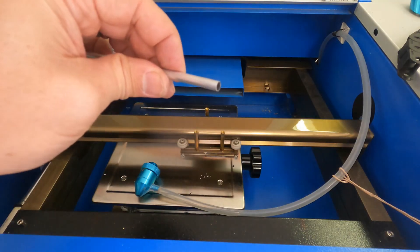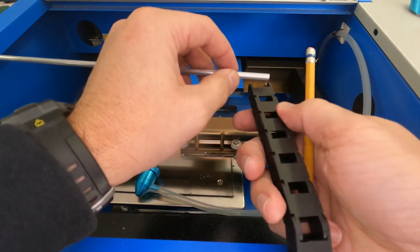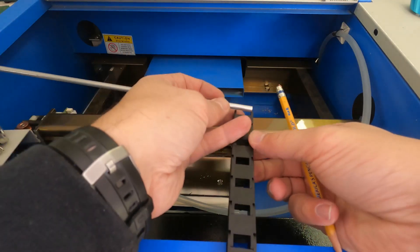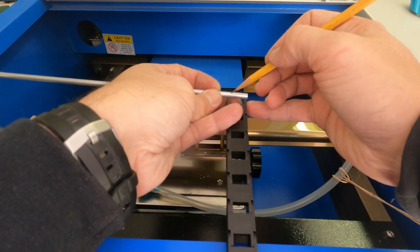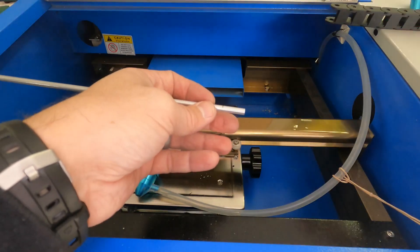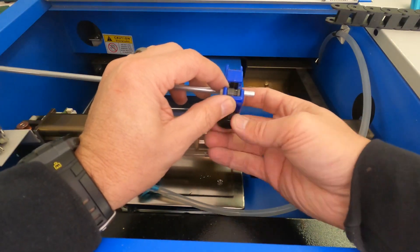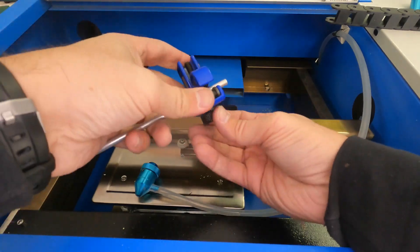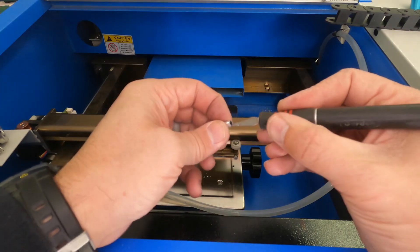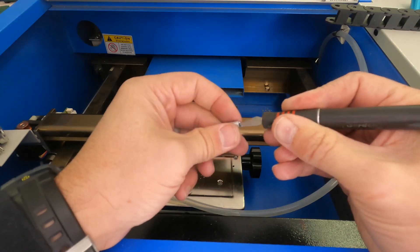This aluminum tube is going to be used to go over the screw so that the track doesn't just rub on the screw itself. I need to cut the aluminum tubing the same size as the width of the track. When the tubing is cut it leaves a little bit of a burr on the inside, so that can be cleaned out with an exacto knife.